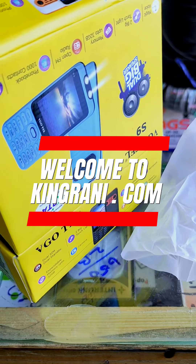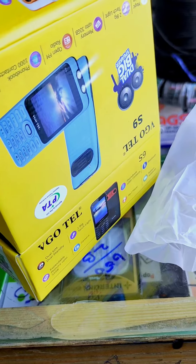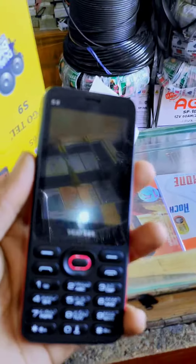Hi guys, welcome to kingrani.com. Today we are going to take you through the S9. This is our mobile.